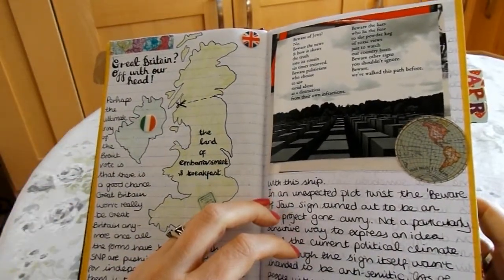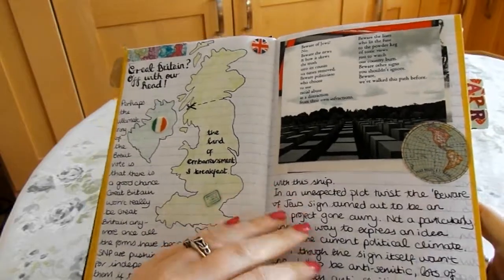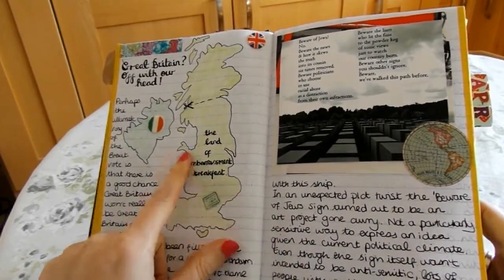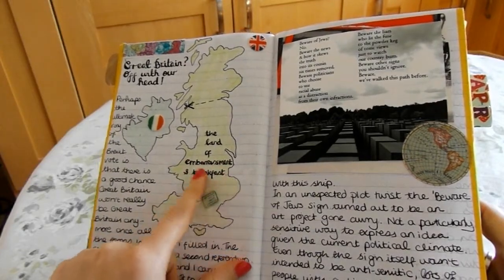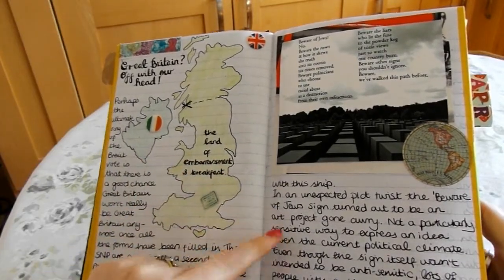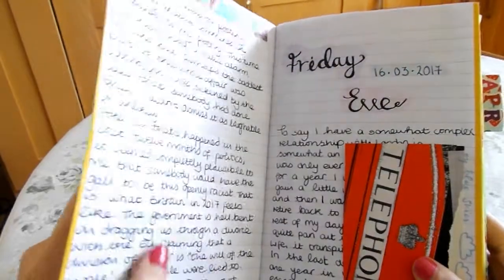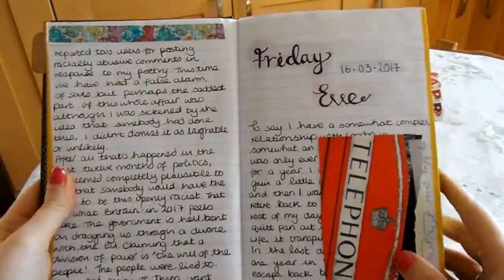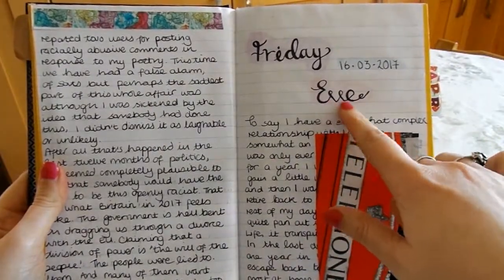I kind of journaled about the political tensions in our country at the moment and all this stuff to do with England and its unity with the other parts of the British Isles. 'Friday Eve' is what I've taken to calling Thursday.